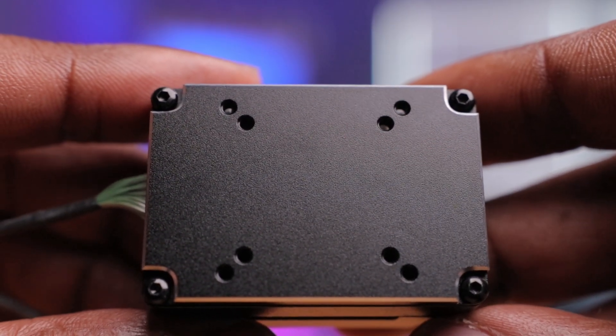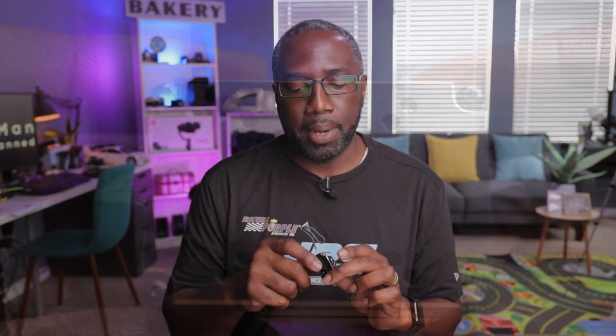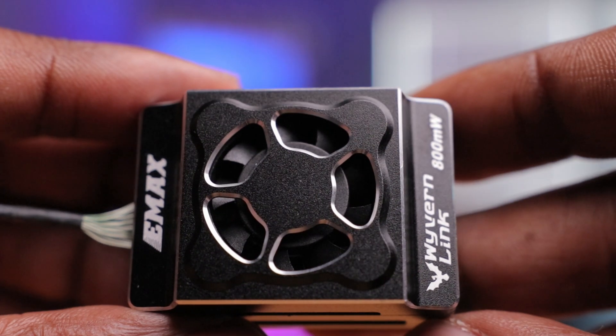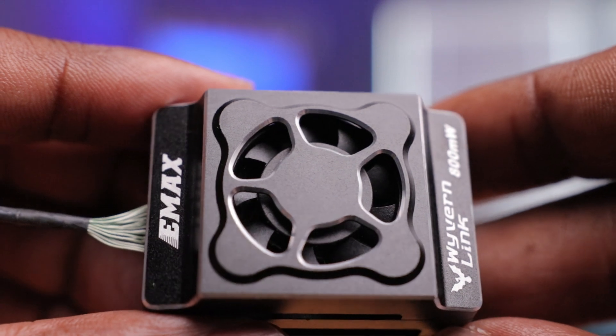There are 20x20 and 25x25 mounting holes for different mounting solutions. Overall, this thing looks really, really nice. I'm impressed by the build quality — it's a huge improvement over the first version of the VTX, so much more refined. I'm eager to see how it performs, and in the next video I'll be installing this on one of my drones and taking it for a flight. Hit that subscribe button so you'll be notified when I drop that video.